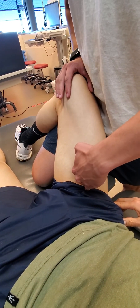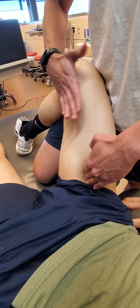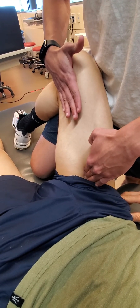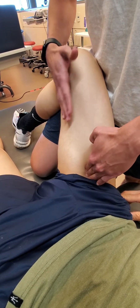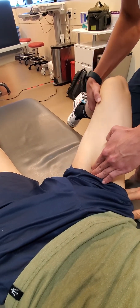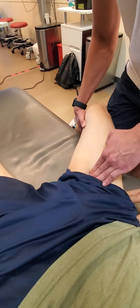We then compress into pectineus. If you resist adduction, it should pop right into my hand. And if I were to go straight into a little bit of abduction and extension, that puts it on tension.